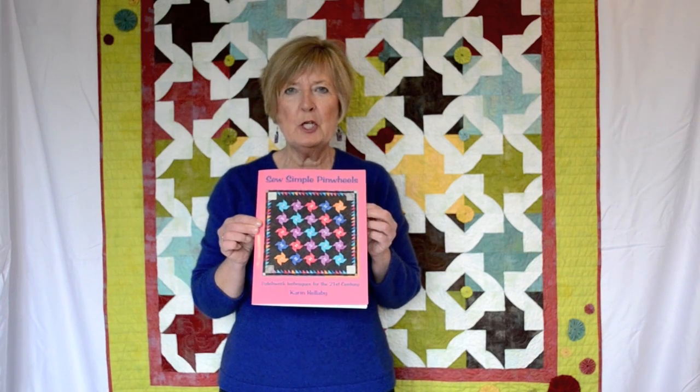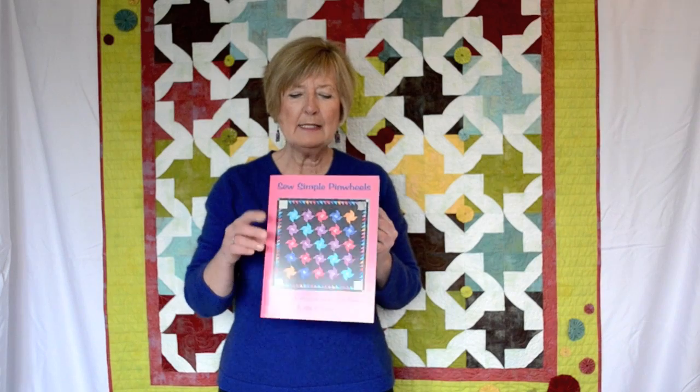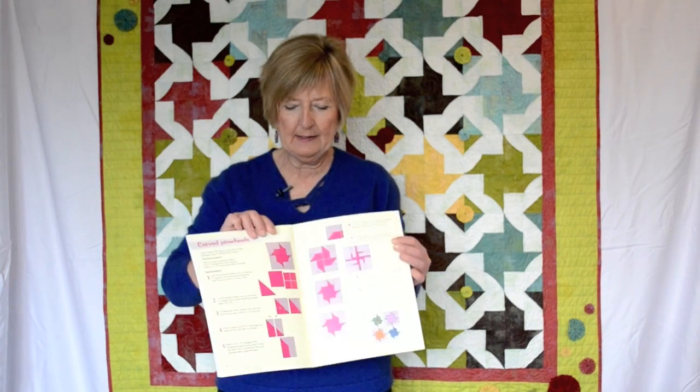My name is Karin Helleby. I'm a teacher in patchwork and quilting from England. I'd like to introduce you to the fifth of my Sew Simple series books. This one is called Sew Simple Pinwheels. I'm going to be showing you how to make a block called curved pinwheels, which is just one of the techniques in this book.